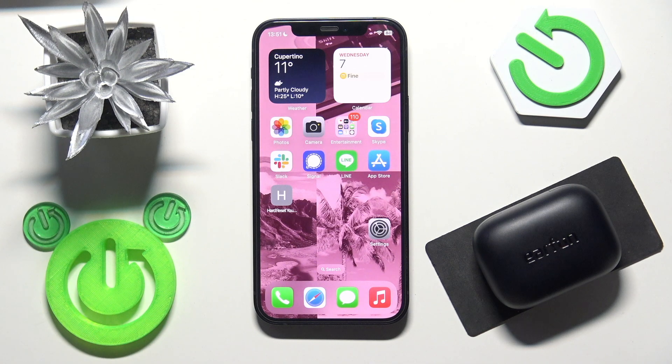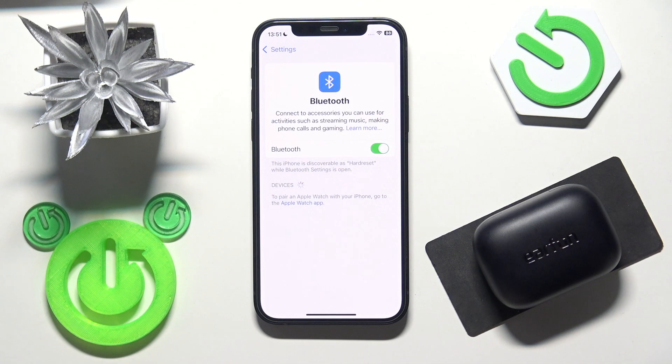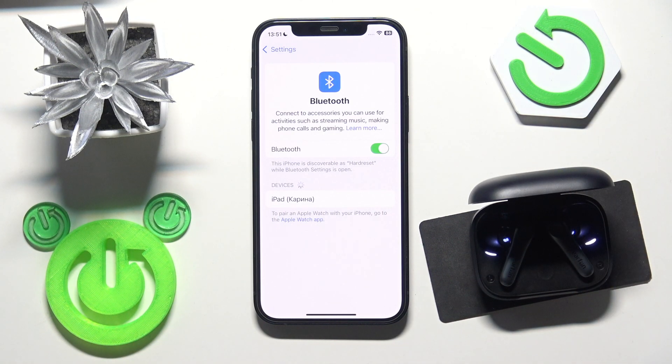Start by opening Settings and then go to Bluetooth. After that, open the charging case. If it's your first connection, the earbuds enter pairing mode automatically, but make sure that you remove the insulating film right here and it will enter pairing mode.